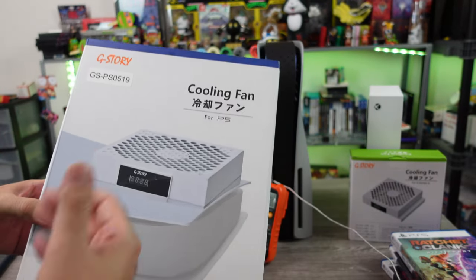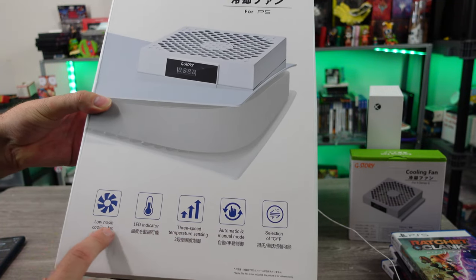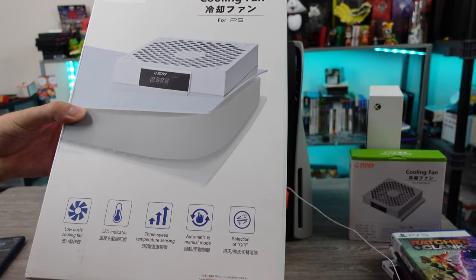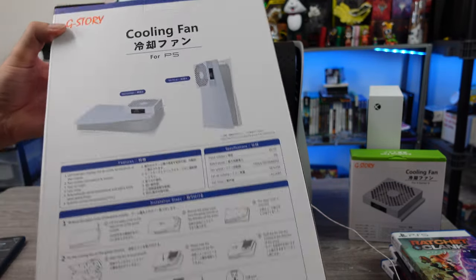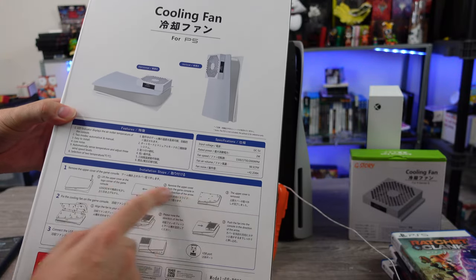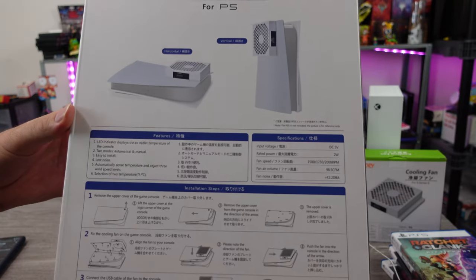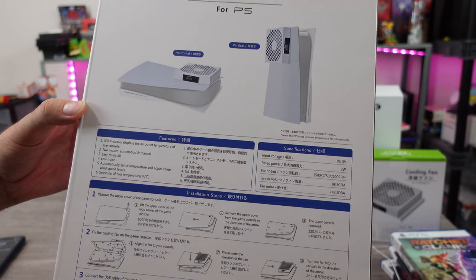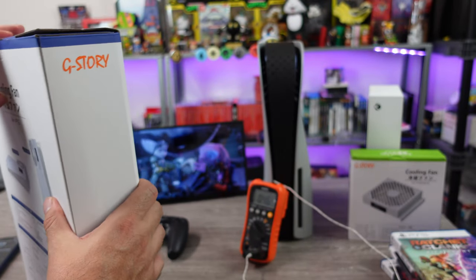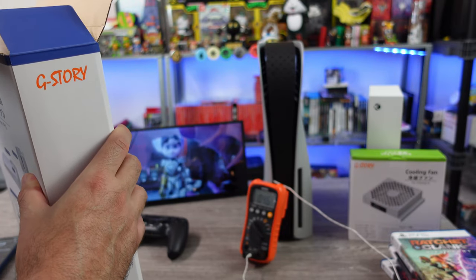So here's the box. Just cooling fan for the PS5. Three speeds, LED indicator, low noise, cooling fan, automatic and manual modes. And you can select between Celsius and Fahrenheit. The back shows you how to remove the housing and some basic information as far as specifications and features. Freeze frame if you want to read it. But let's go ahead and get this thing out of the box and set up and see if it does anything.